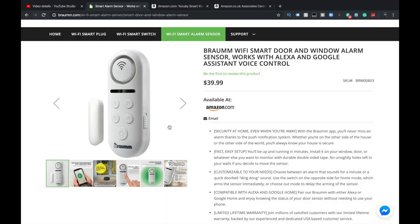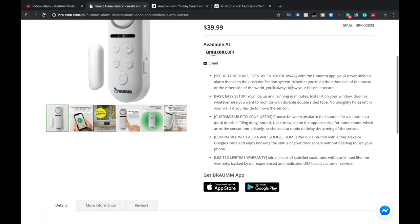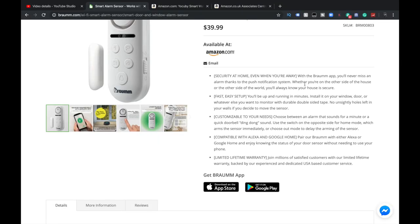All right, guys. So here you go — 39.99 American, available on Amazon. So what is this? Security at home, even when you're away. I like that with your Braum app, you'll never miss an alarm, thanks to push notifications, whether you're on the other side of the house or the other side of the world. Fast, easy setup — we all like fast, easy setups.